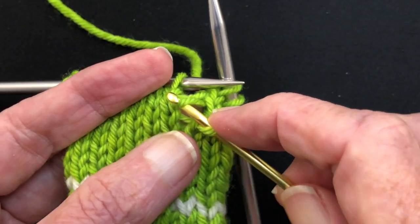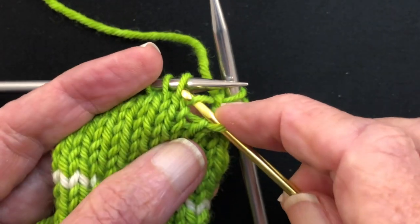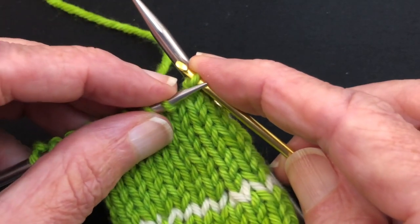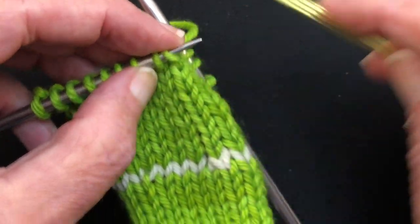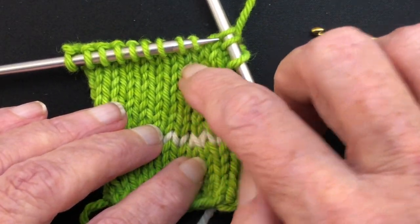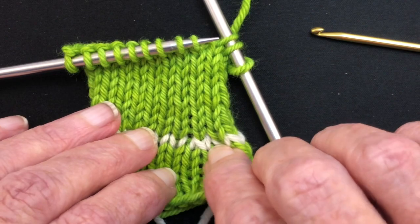Just be sure you get them in the same order — if you get them mixed up it gets a funky look and does not look good. Now we have a lovely SSK and our stitches are all picked back up. We fixed it.